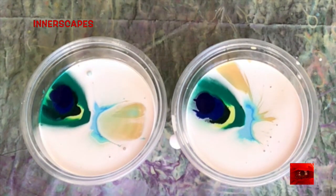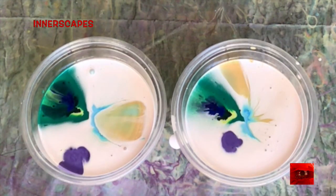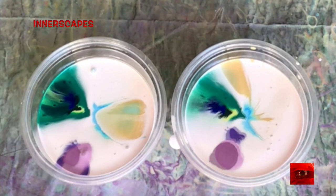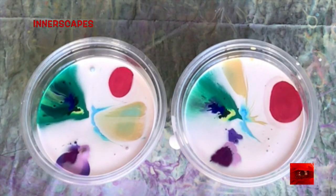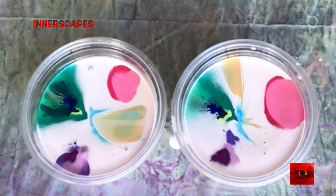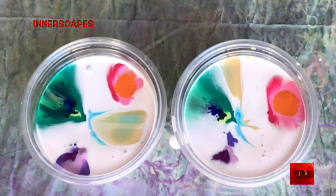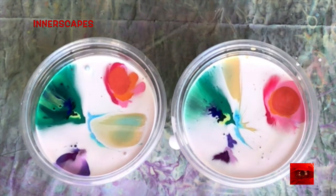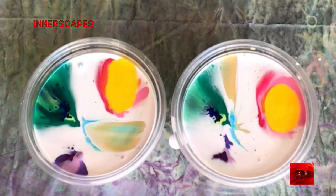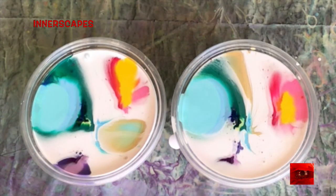I just wanted to paint the cups as much as paint the painting. Sometimes I play with things like that. I know it affects the painting, but I'm not sure how — and you will see how. That's why I show the progression of filling the cups.